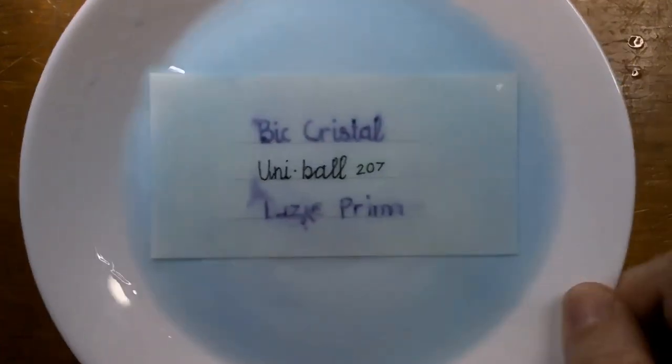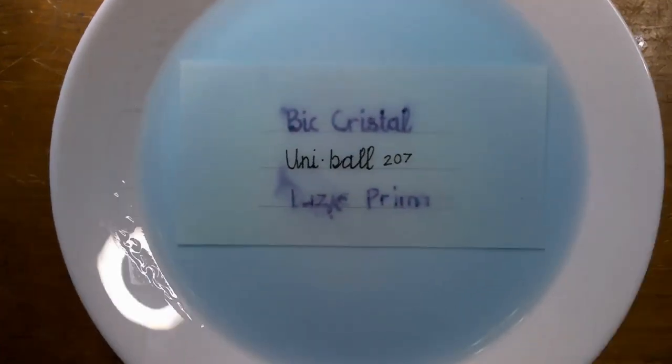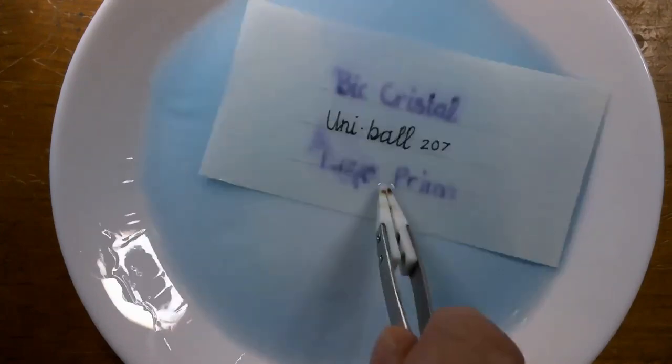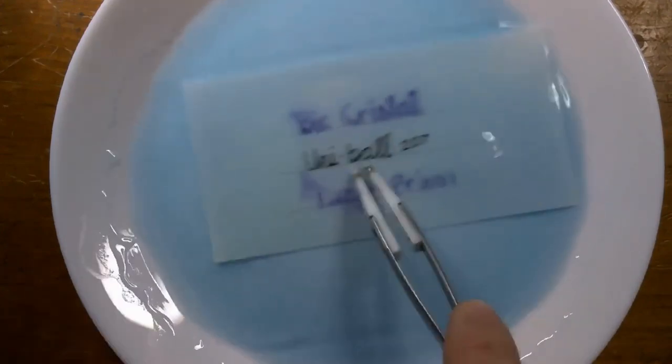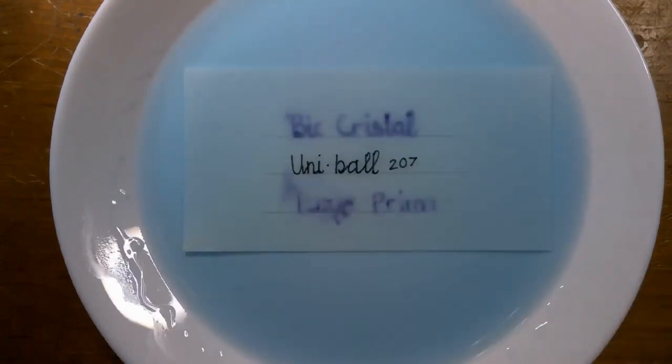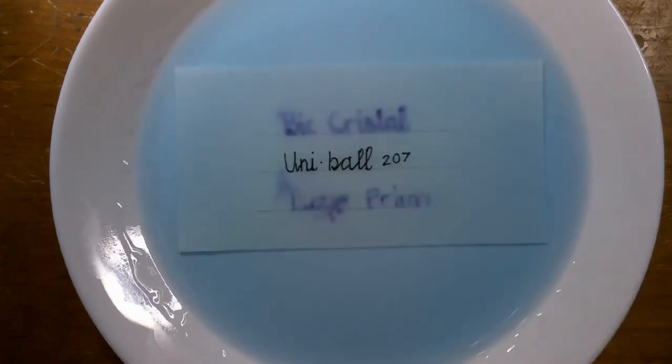Almost immediately, the ink from the Bic Crystal and the Basic Prima started running, and the Uniball 207 is actually holding up rather well. That's because its ink is pigment-based as opposed to dye-based, and it forms a bond with the paper. It is this added layer of security that can protect you from things like fraud, like with check washing.